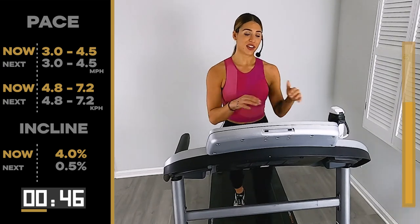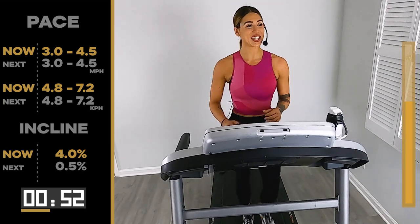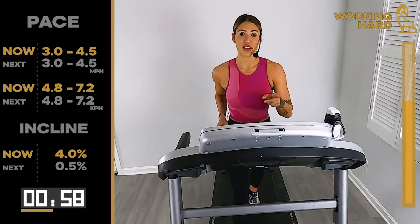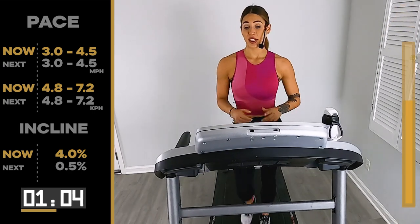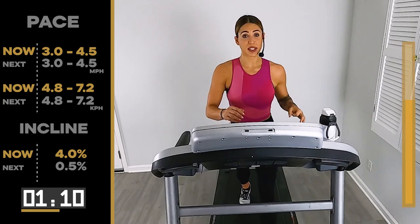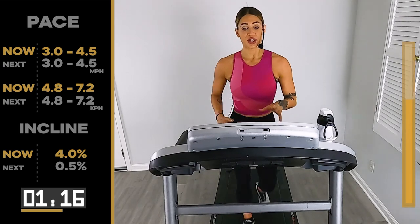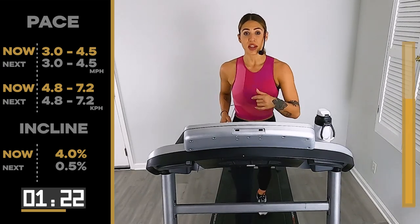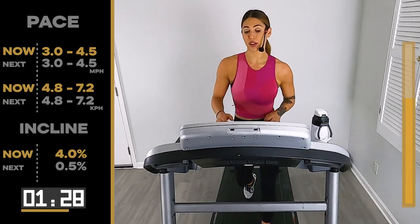That moment where you hit that peaceful zen spot — did that just happen? Did we all hit it together? I think so. You got one minute left here — just keep going, just keep working, just keep pumping those arms. We take it back down to our flat road after this. About 50 seconds of a little bit more discomfort — that's all I'm going to call it, because you can handle it. It's just uncomfortable. That's where we're going to challenge ourselves, that's where we're going to change your body — a little uncomfortable zone.